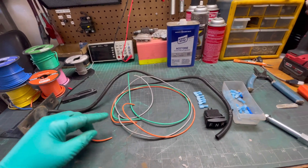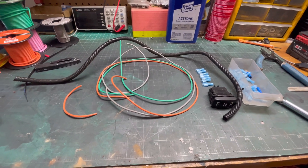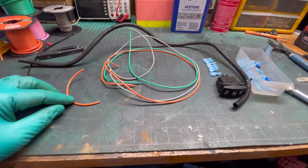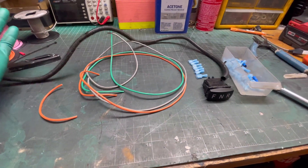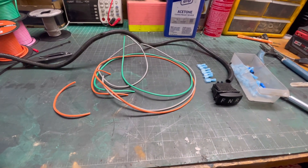Over here on the bench, I'm going to show you how we make the wiring harness for the switch. We've got three colors of wire: orange, gray, and green - just sticking with the standard color scheme for the PDS carts. Orange will be our reverse, gray will be our feed, green will be our forward. We've also got six female spades, one male spade, some wire loom to make it look neat, and of course the FNR switch.